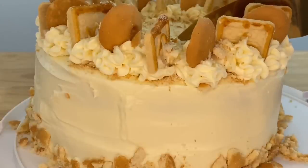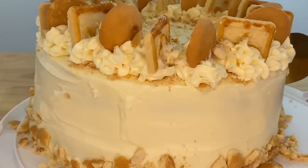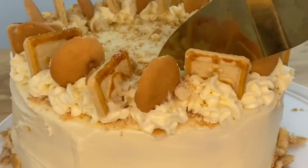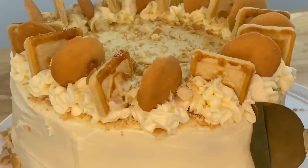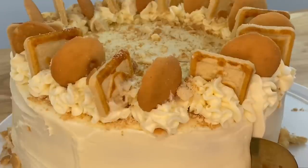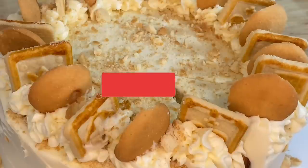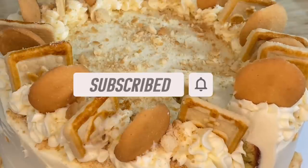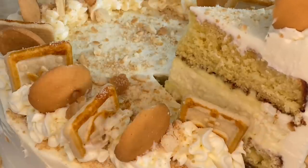Hey y'all, welcome back to Lisa's Food Addiction. In today's video we are going to be making a banana pudding cheesecake. This cake is amazing — it is decadent, it is beautiful, it tastes just like banana pudding. This dessert is definitely welcome at any get-together. Bring this to your next party and everyone will be asking for seconds. If you are new, hit that subscribe button, turn on your post notification bell, like this video, and share with all of your family and friends. Let's get cooking y'all.